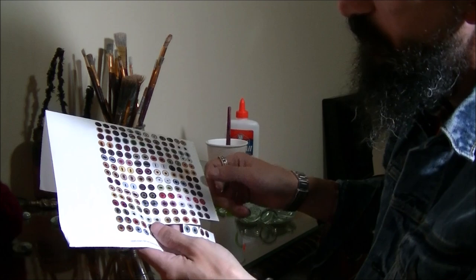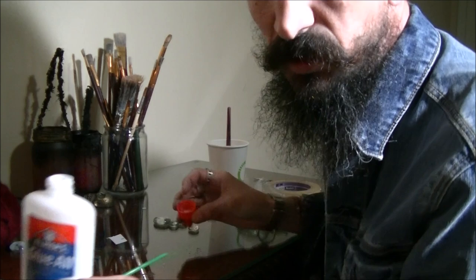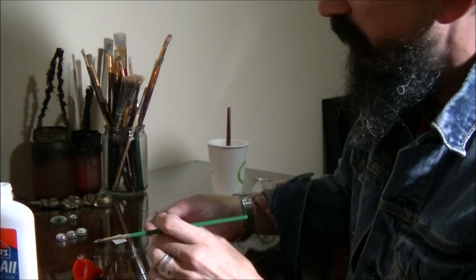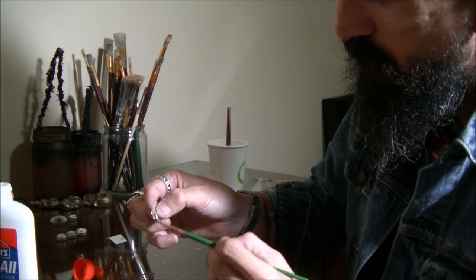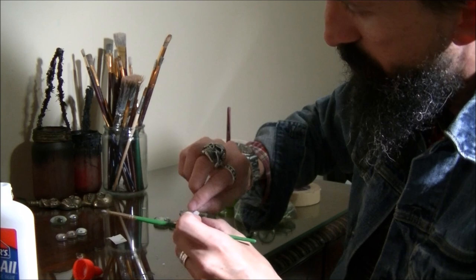The first step is to select which set of eyes you want to do. I'm going to pick these and cut them out. Then I'll take some glue and with a little brush, I'm just going to brush the back of one of my glass gems and also the front of your iris. Make sure there are no bubbles — brush it really well and get good coverage. Then place it right in the middle of the gem.